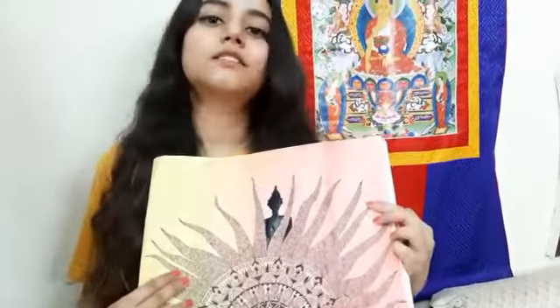So yeah, it's really very helpful to increase your concentration and increase your creativity level. It's a good activity to do.